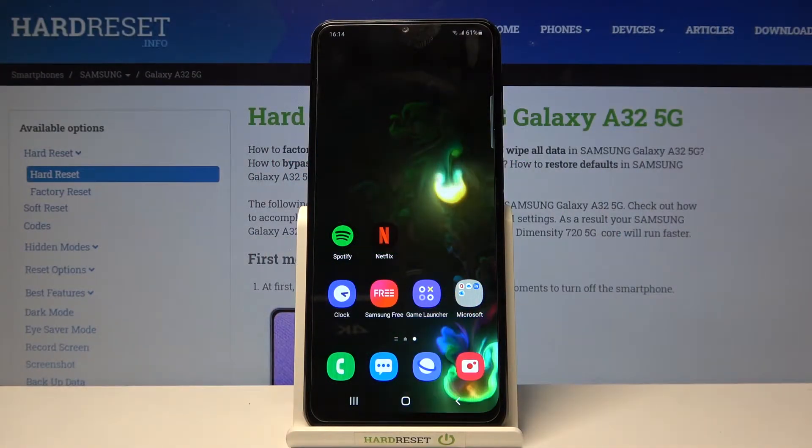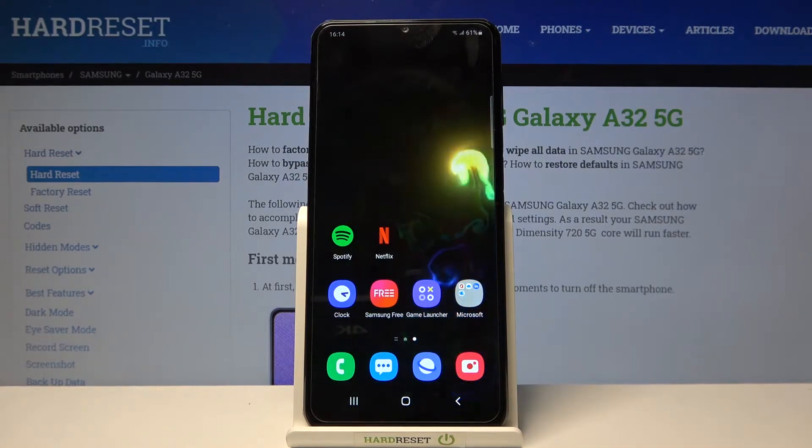Welcome, in front of me I have the Samsung Galaxy A32 5G and today I'll show you how to improve the face lock speed.